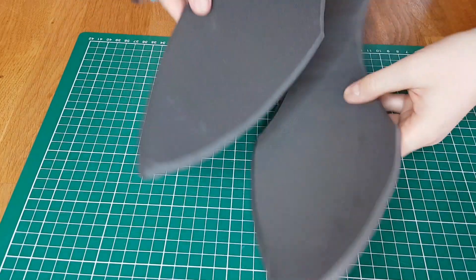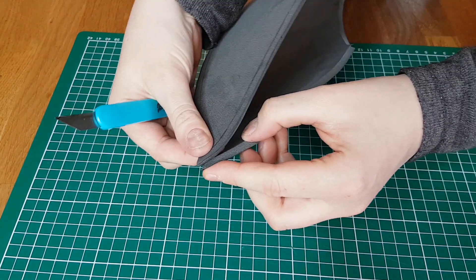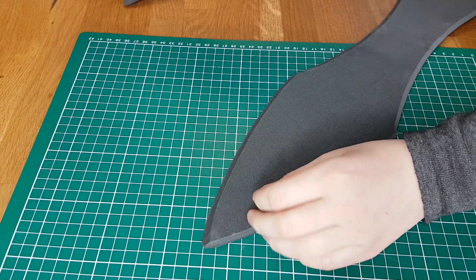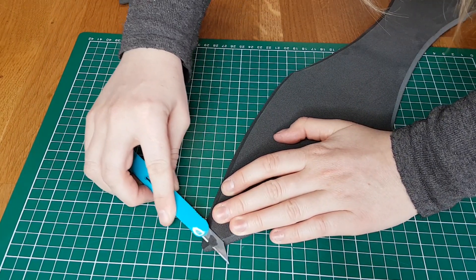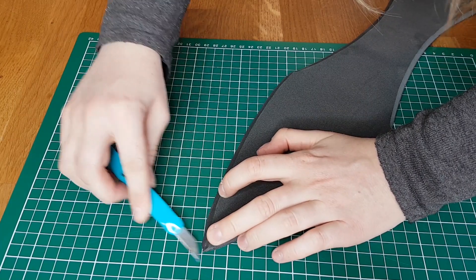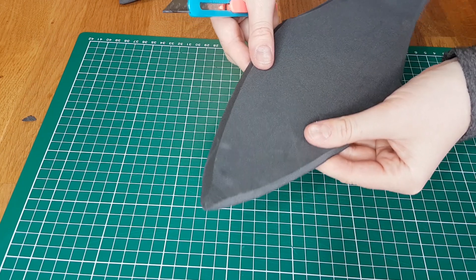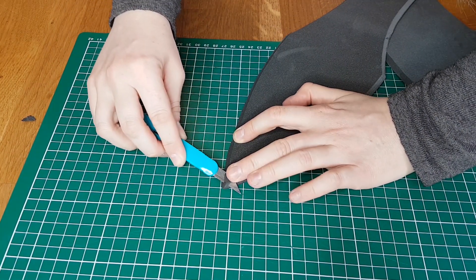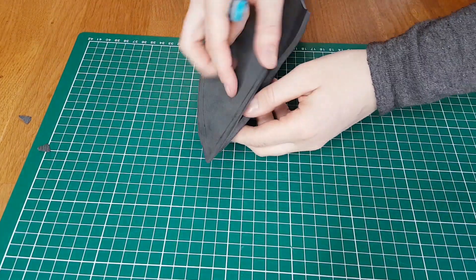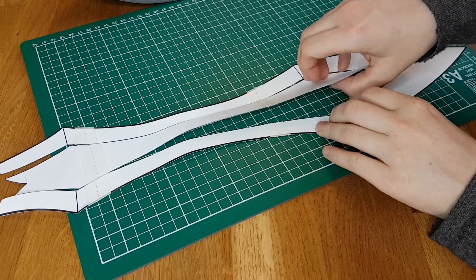When I glue the two pieces of the sword together, there would be a problem at the tip — it would be difficult to glue it in a sharp, pointy manner. So I cut off some excess foam on the tips of both pieces of the blade. Now when I put them on top of each other, it makes a really nice tip.